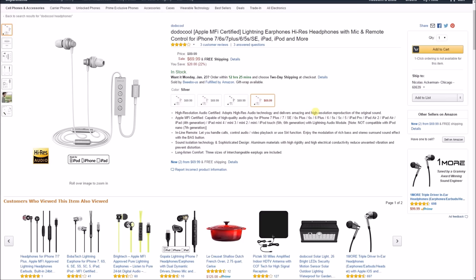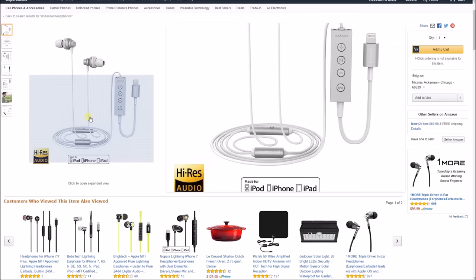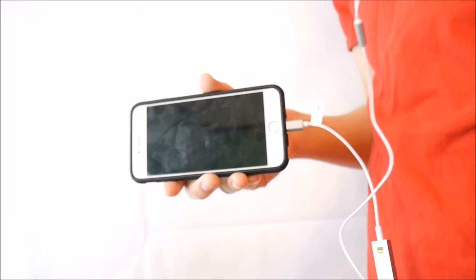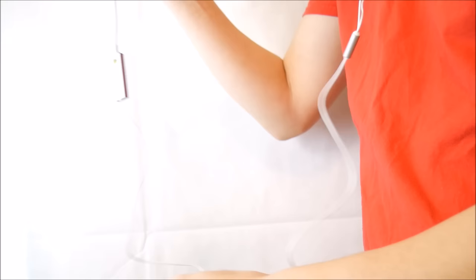If you have an iPhone and you want some lightning headphones and you don't want to drop all that money on the AirPods, these babies right here are going to really help you out as a nice budget pair of lightning headphones for the 7, 6S Plus, 7 Plus, 5S, and SE. And it does have insulation, so it does sound pretty good even with noise canceling.